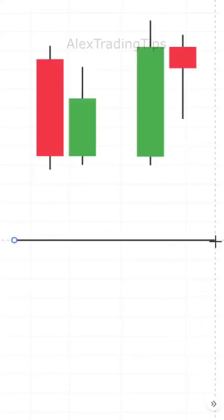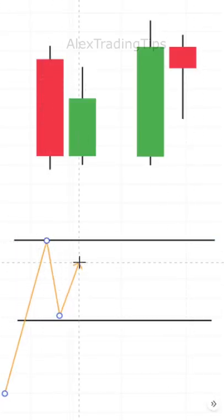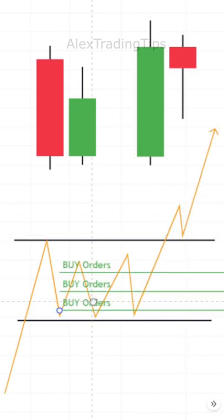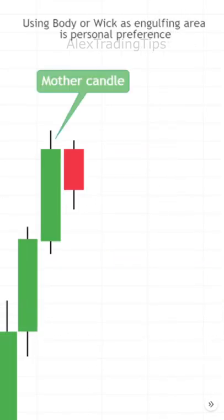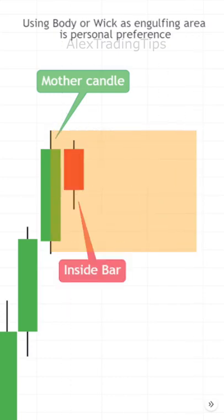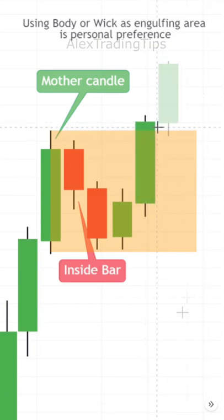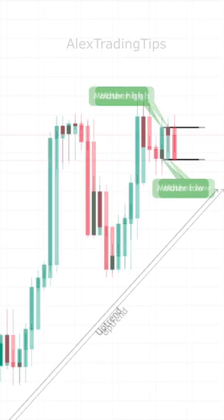The inside bar pattern signifies a range on a lower time frame where orders are being gathered for a breakout and move to either side. The first candle is the mother candle, which is engulfing the inside bar. Price consolidates until one of the next candles breaks the mother candle's high or low and closes outside the mother's range.